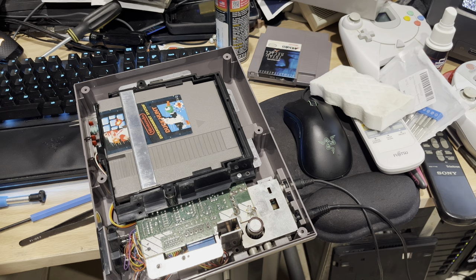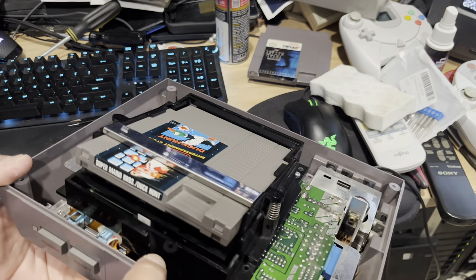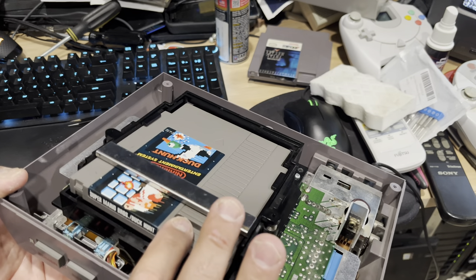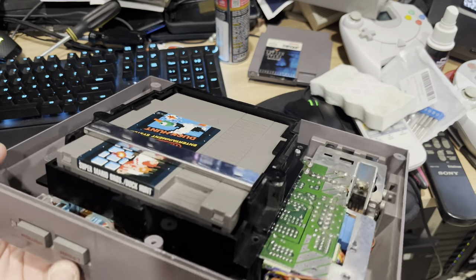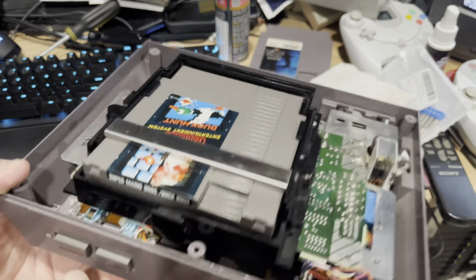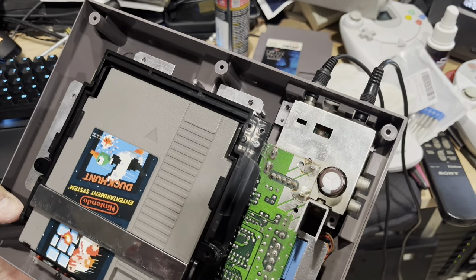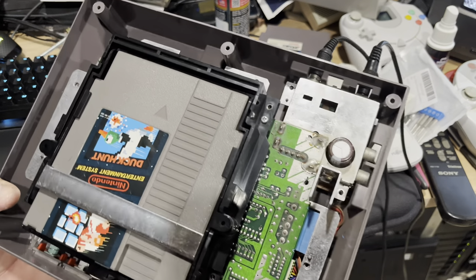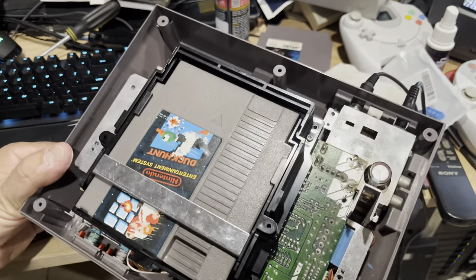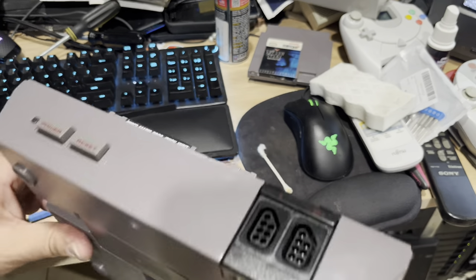Alright guys, today we're going to be talking about this Nintendo — this was actually my personal Nintendo, the second one I fixed this week. The problem was it was having trouble loading games. Sometimes the game would load, sometimes I'd have to juggle it around or tap the reset button a couple times. If you get that dreaded red blinking light, there's a security chip inside you can cut to bypass it — it's basically there to prevent game copying — but that's not totally necessary. I was able to figure out how to get this machine back up and running.